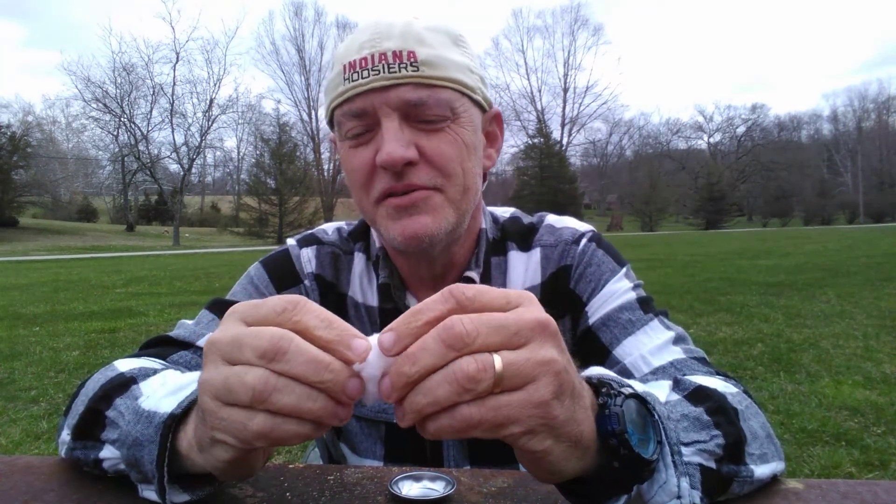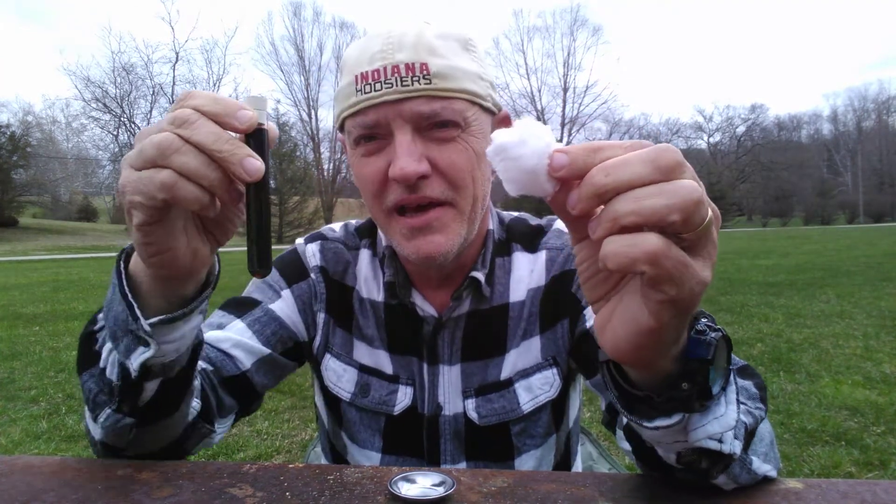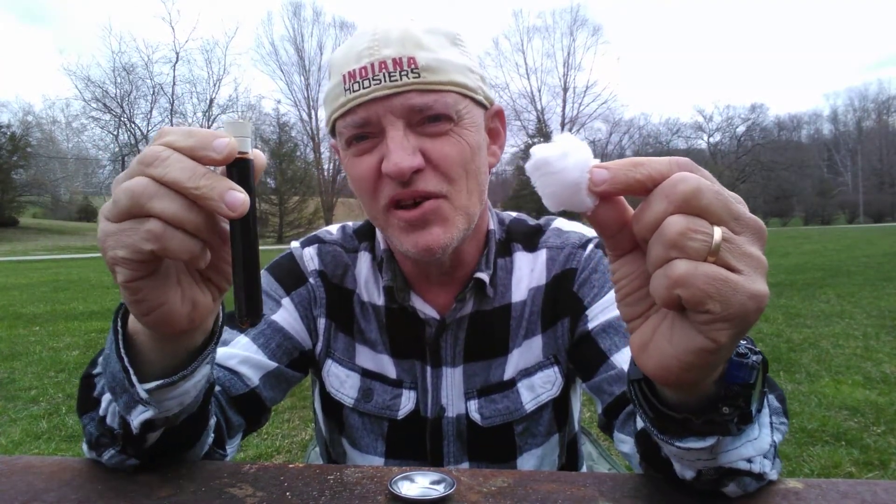Hi, today we're going to be doing a science experiment to test the chemical reaction between cotton and hydrogen sulfate.